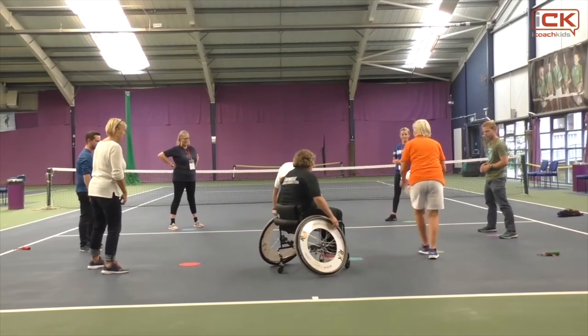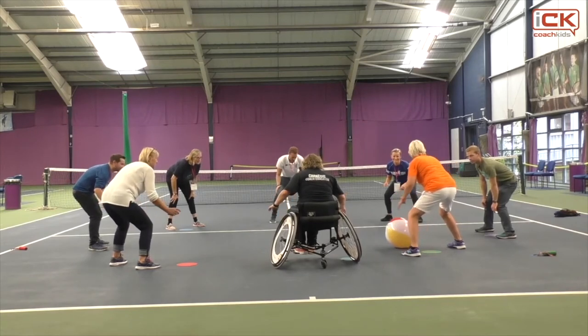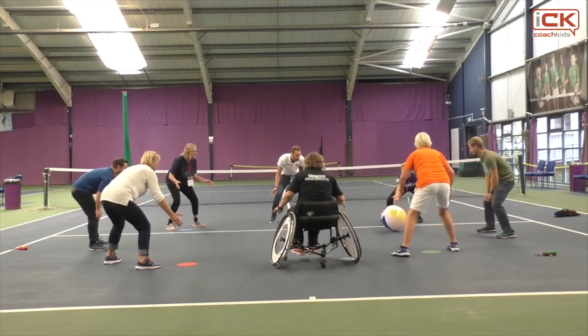Are you ready? Just hit it back to me. Ready position, nice — looking like tennis players, low, softening up. Are you ready? Hit it back to me. This is a classic.